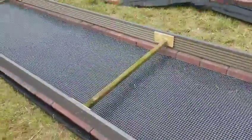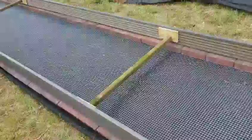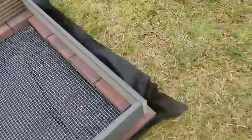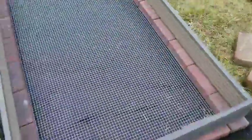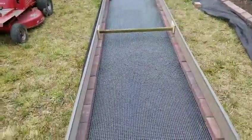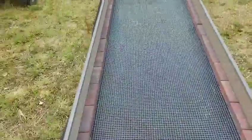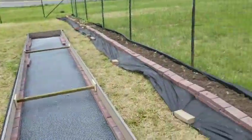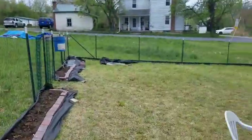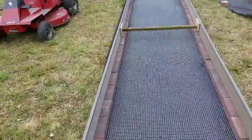The bed is done. These two-by-twos are in the center, screwed in to keep the bed from bowing out. It's three feet wide and 25 feet long, and we're putting bedding all around the whole edge, so we'll have plenty of growing space.